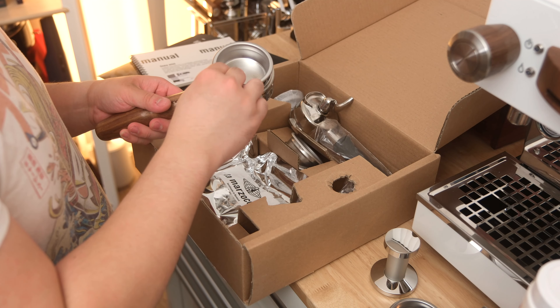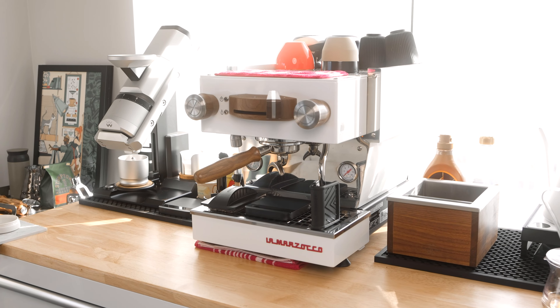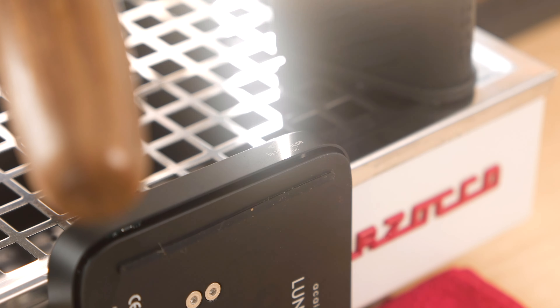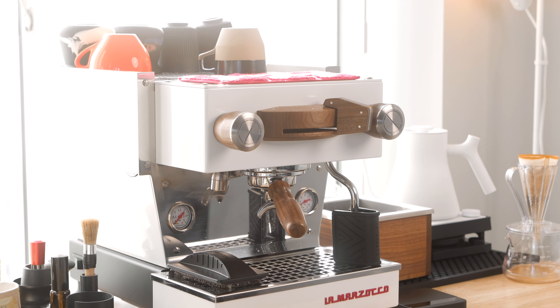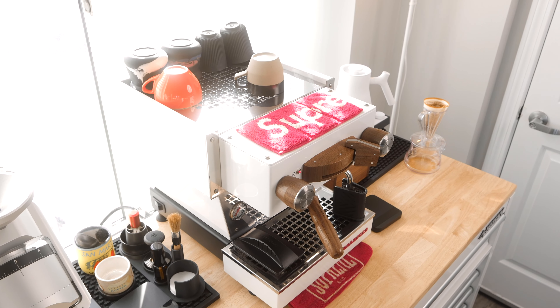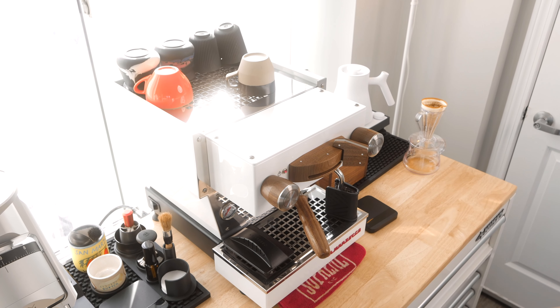Now let's talk about customizations. From La Marzocco directly, I opted for the Linnea Mini with white panels for a modern look that blends into the overall setup. I also opted for the Performance Touch Steam Wand, walnut accents, and the Acaia brew-by-weight scale, and was even graciously offered the new La Marzocco Pico, which isn't here quite yet. This machine is absolutely stunning — unlike any of those chrome box espresso machines out there. The smooth gloss-white panels make it feel understated and fit better into a home environment than any chrome box could.